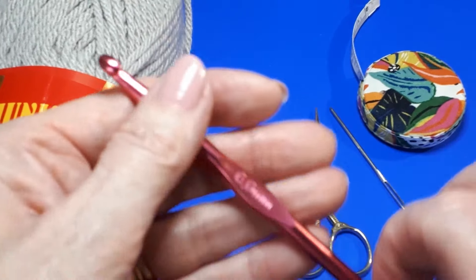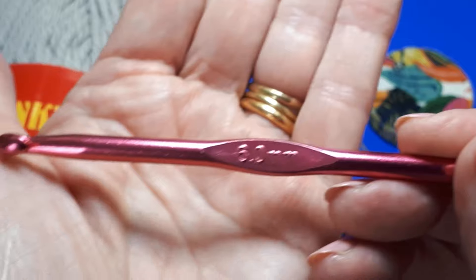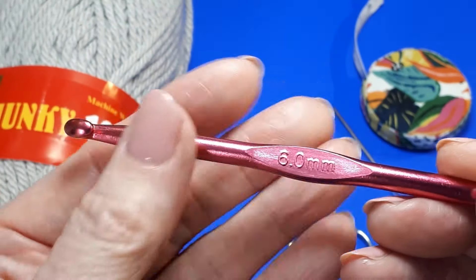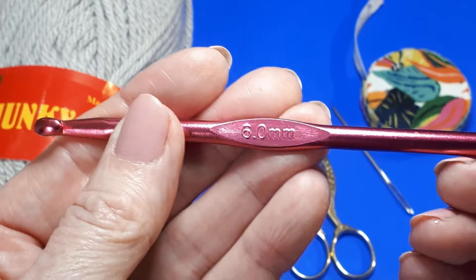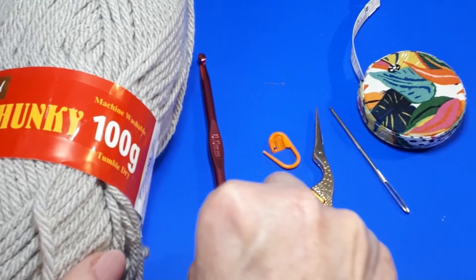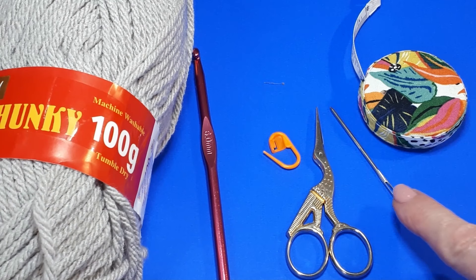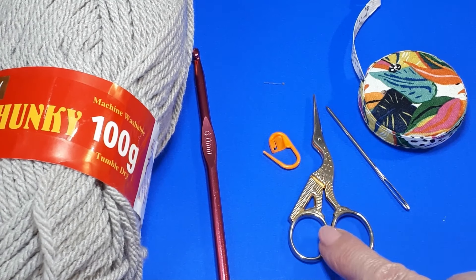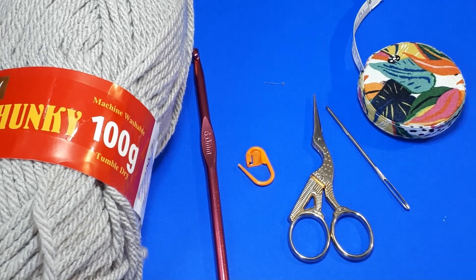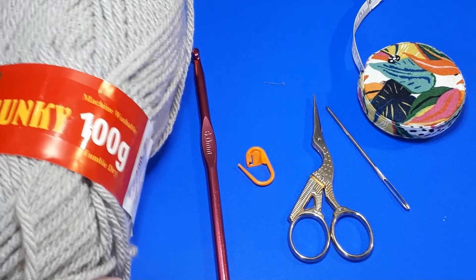The hook you choose is entirely up to yourselves. Here we've got the little six millimeter hook to go with this particular yarn — it's just a plain aluminum hook, and these are just fine to get you started. You'll also need a yarn needle to weave in your ends, a pair of scissors, and a little stitch marker. A tape measure is optional but very useful nonetheless.